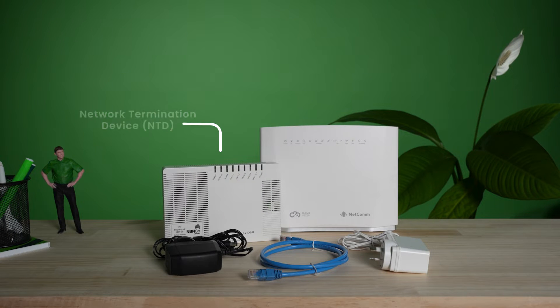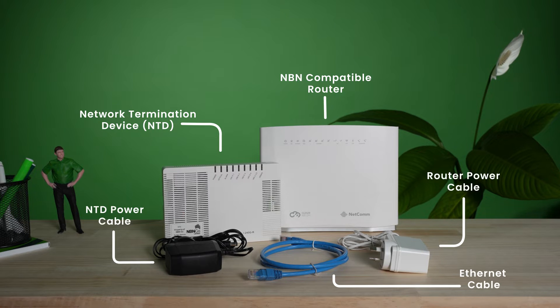To set up, you'll need your NBN Network Termination Device, or NTD, your NBN compatible router, an Ethernet cable, and both devices' power cables.